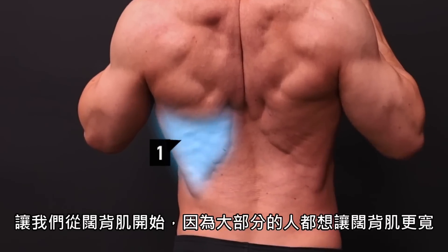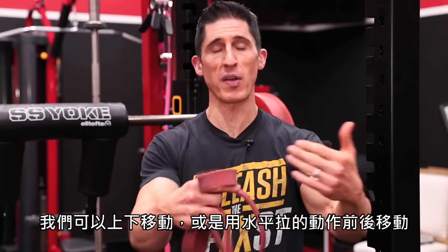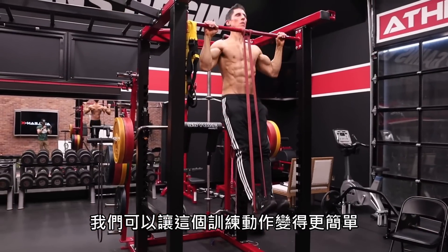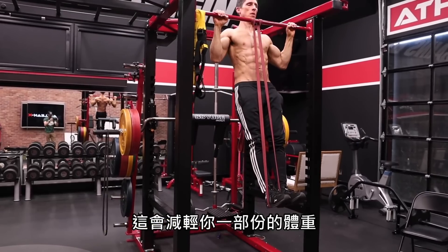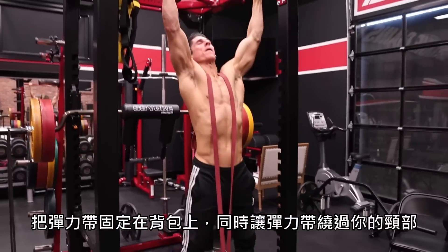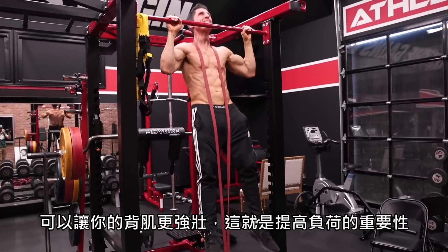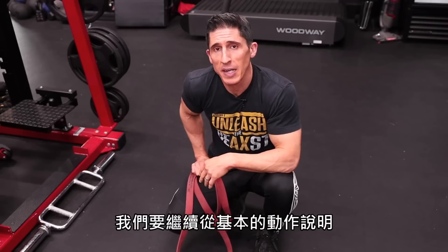Let's start with the lats — most people focus on building bigger, wider lats. We can train them two ways: up and down, or horizontal pulling motions front to back. When we talk about up and down, the staple exercise is always going to be the pull-up. You can either make it easier or harder. To make it easier, put the band around the bar and step into it — this unweights a percentage of your body weight. Or weight up a backpack, anchor the band to it, and step in with the band around your neck for a resisted pull-up. When it comes to building a bigger back, don't underestimate the importance of overloading — bands can absolutely provide overload if utilized the right way. So we've got your vertical pulling covered.